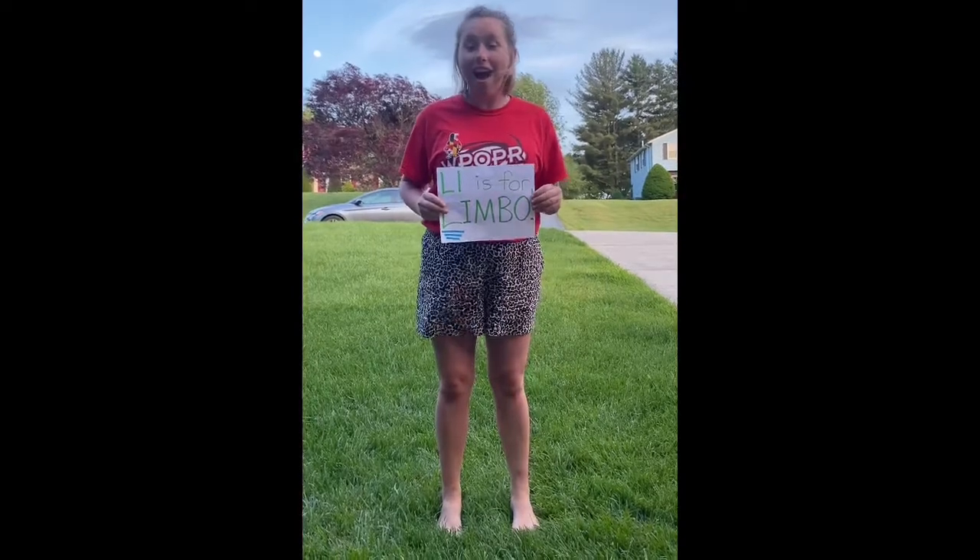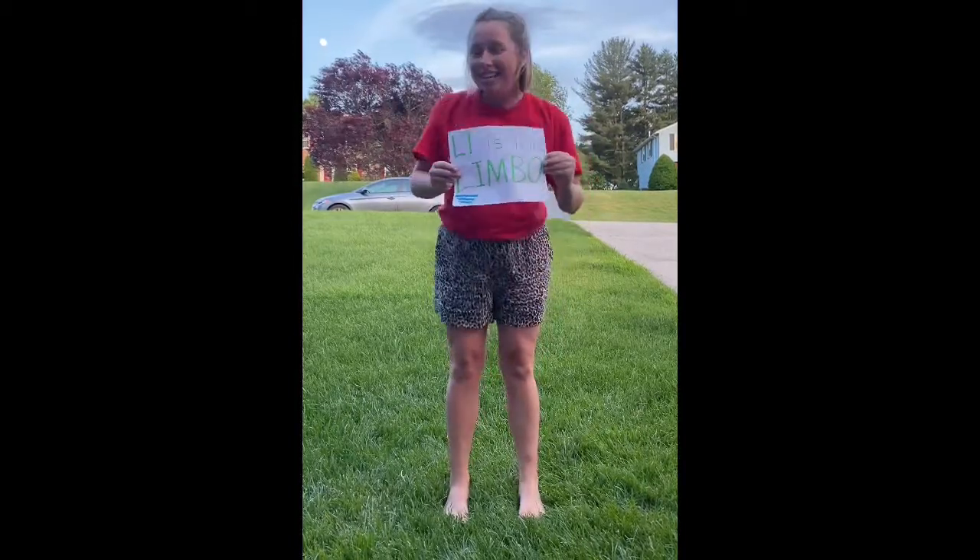Hey Kindergarten Penguins! Miss Clayton here, and today for the 26 letter countdown I have the letter L. L is for limbo! So I'm gonna teach you how you can limbo at home today. Let's go!